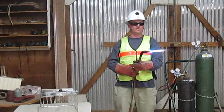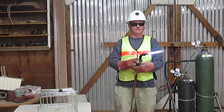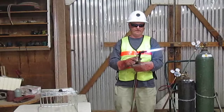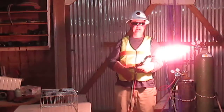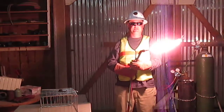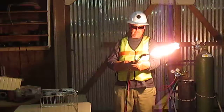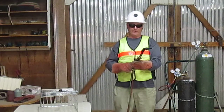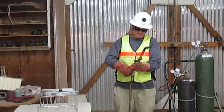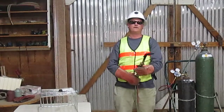Next, I'm going to do the shut off. First, I'm going to close the oxygen preheat valve. Next, I'm going to turn off the acetylene needle valve. Last, I'm going to turn off the oxygen needle valve and oxygen valve. Thank you.